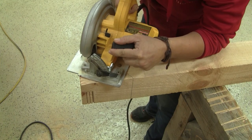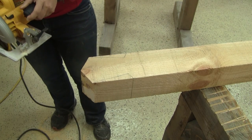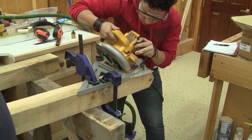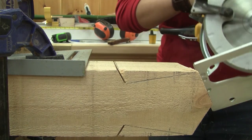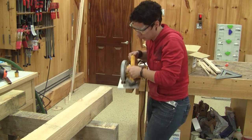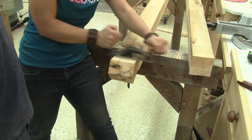Then she cuts the rest. Next, I tilt the saw blade to this angle, and Caroline does the rest. It's now time to make this cut, but she still needs to finish the cut by hand. Now it's clean-up time.